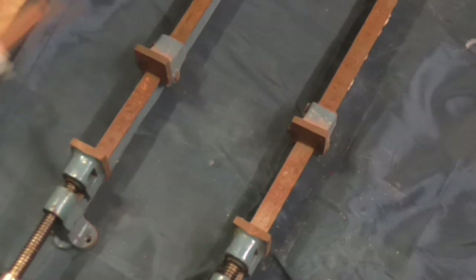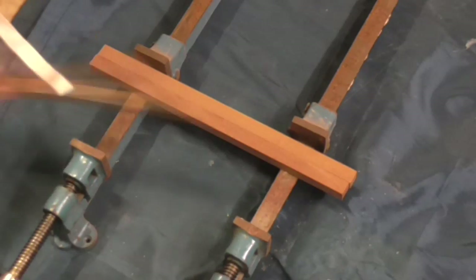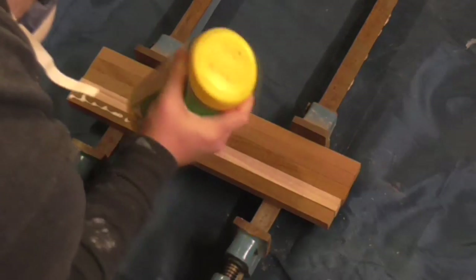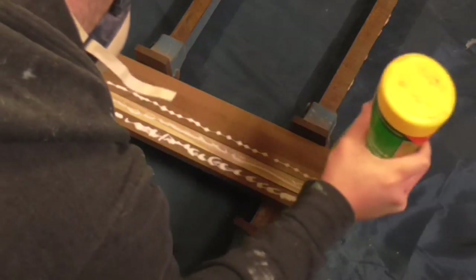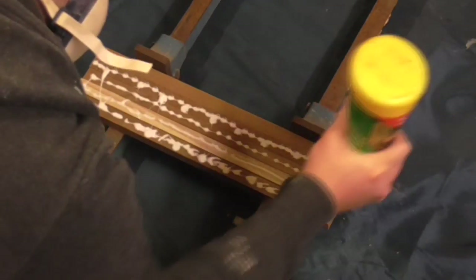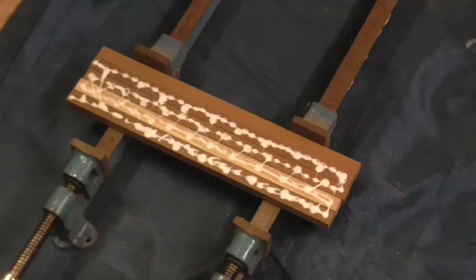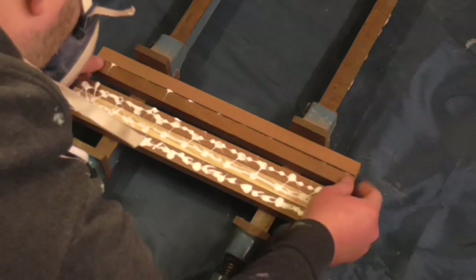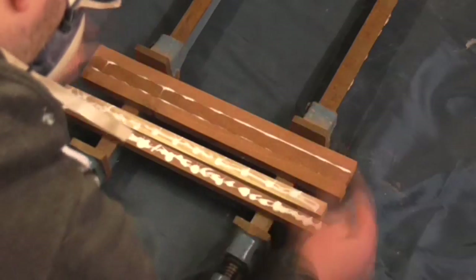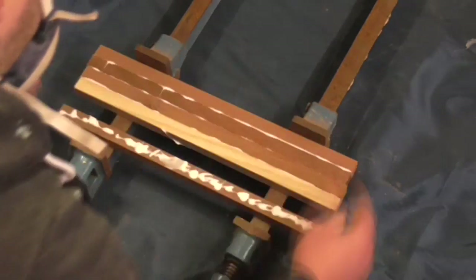Then it was time for the glue up. Whenever I do glue ups I usually get stressed out — it feels like no matter how much time I spend thinking about the best way to clamp everything together, I never get it quite right, and this time was no different. I started by laying out the pieces for the first layer, picking out pieces and trying to keep contrasting types of wood next to each other where possible to make for an interesting design. I added glue to one face on each piece apart from the last and rubbed the pieces together to distribute the glue evenly.